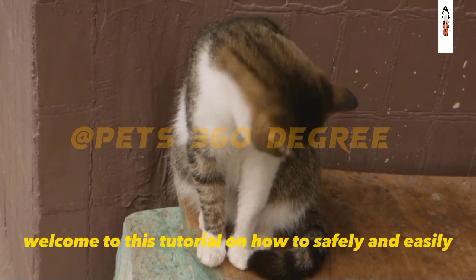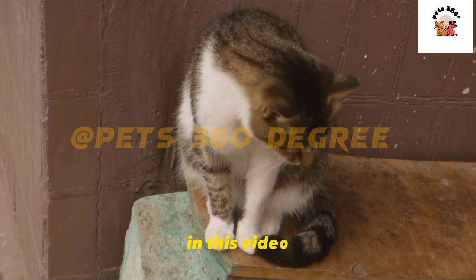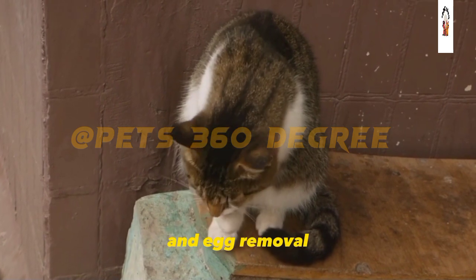Welcome to this tutorial on how to safely and easily remove fleas and eggs from your cat. In this video, we will show you the tools you need and provide a step-by-step guide to flea and egg removal.